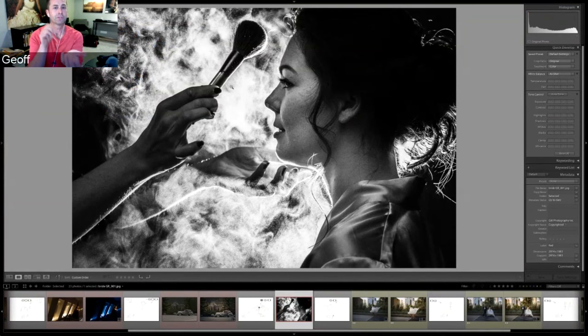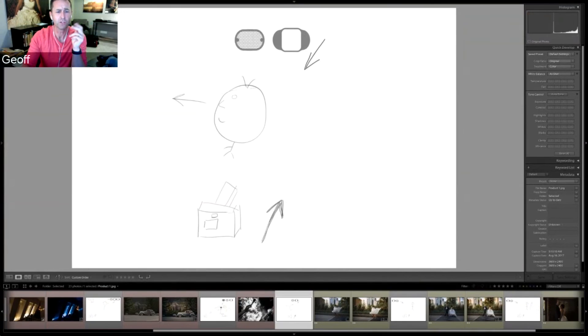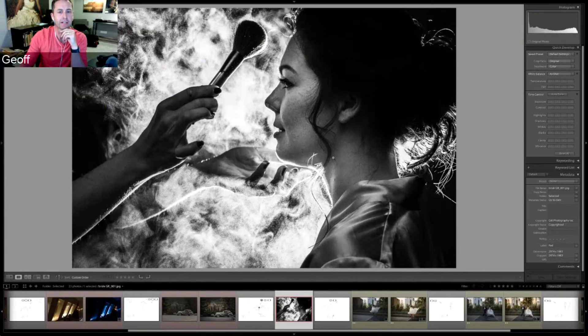Jeff describes the timing: the makeup artist taps the brush, and he fires — 'tap, boom.' The flash was positioned almost directly behind the bride, slightly through/past her ear, to create directional side lighting. He was watching for the shadows to determine placement, positioning the flash roughly at ear level to get that dramatic powder-in-the-air effect. He notes this is one situation where he actually embraces the visible flash look rather than hiding it.